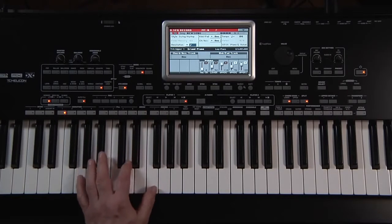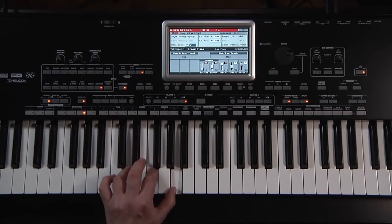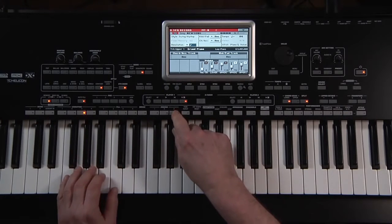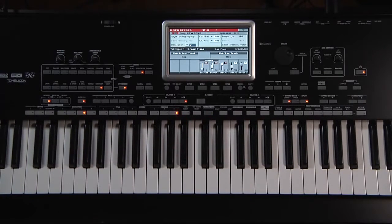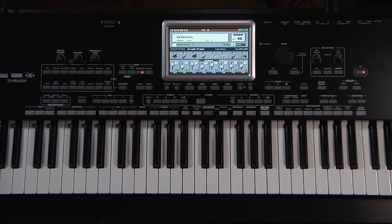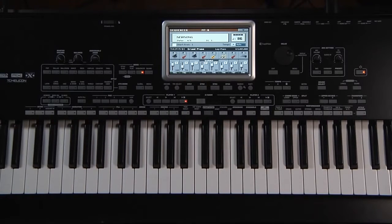Play a few chords. Select a different variation. Ending 3. Press Stop on the song player — it will automatically bring the song back to measure 1. Press Play. All the tracks of the style have been recorded following your chords, variations, endings, etc.